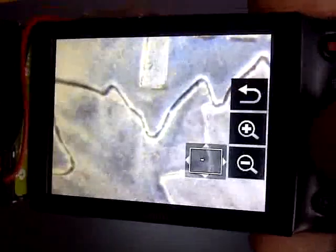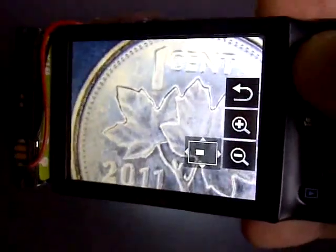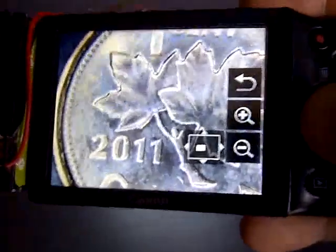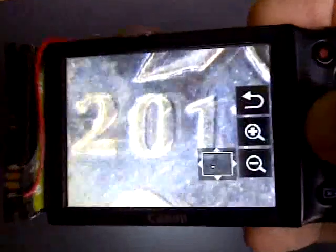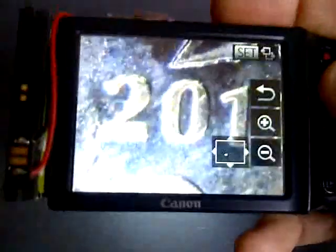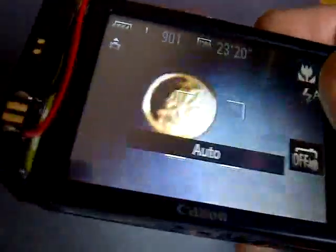Zooming in, you can see the kind of detail you can get. The beauty is that it's part of the camera, so you don't have to have any attachments. There's a close-up of the date on the Canadian penny — quite detailed and very clear. No need to worry about external lighting of any kind, because it's permanently part of the camera.